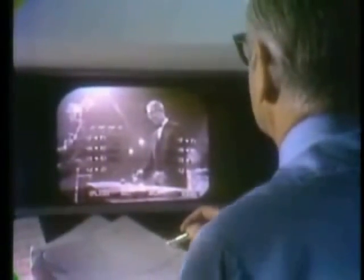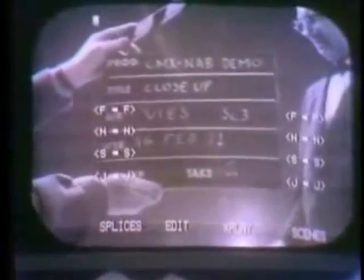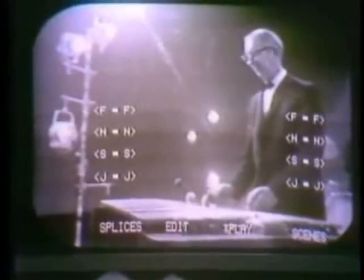The first frame of the selected scene appears, together with the play menu superimposed. By using the light pen and this menu, the editor maintains complete control of the scene. Fast, slow, normal, single-frame advance, or still frame — the editor has all of these at his instant command.